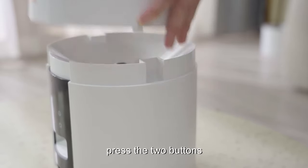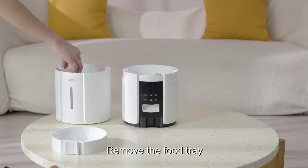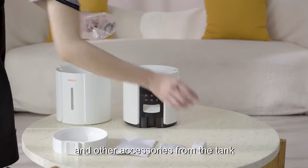To remove the tank, press the two buttons located at both sides of the pet feeder and pull up. Remove the food tray and other accessories from the tank.